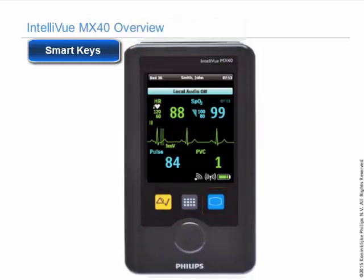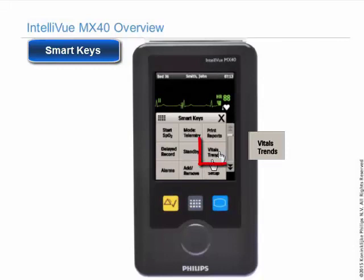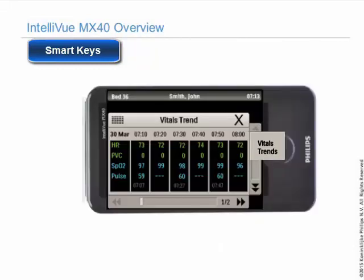Touch vital trends and you can view the last one hour of vital signs on the MX-40. Most of the time it will be heart rate, unless you are doing SPO2 or cable-less NBP.